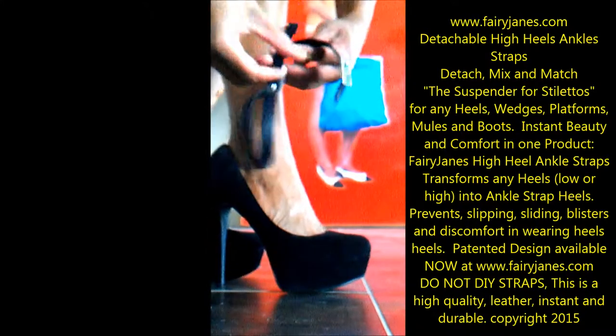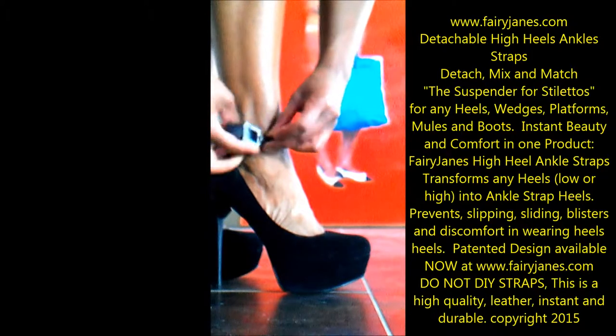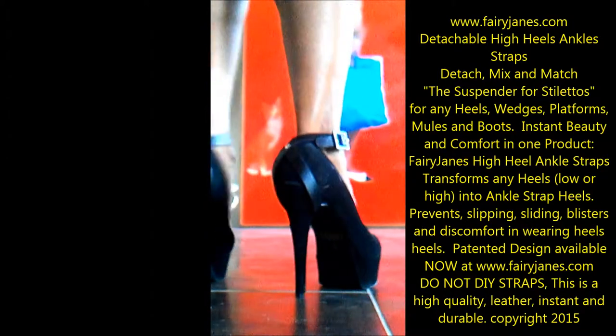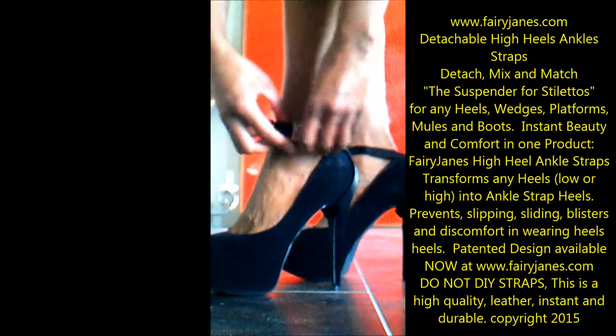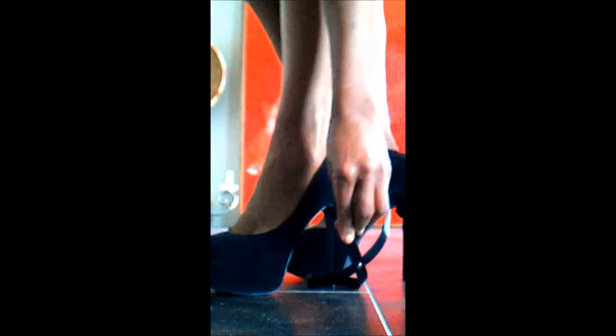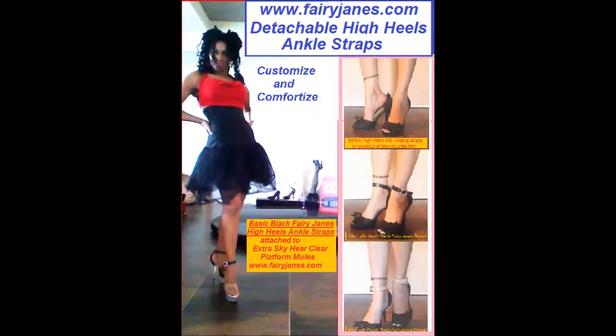Remember to visit us at www.fairyjames.com — the suspenders for stilettos. Put them on and go. No more heel slips, and make your shoes look even more fabulous. You will love our easy hook and buckle.